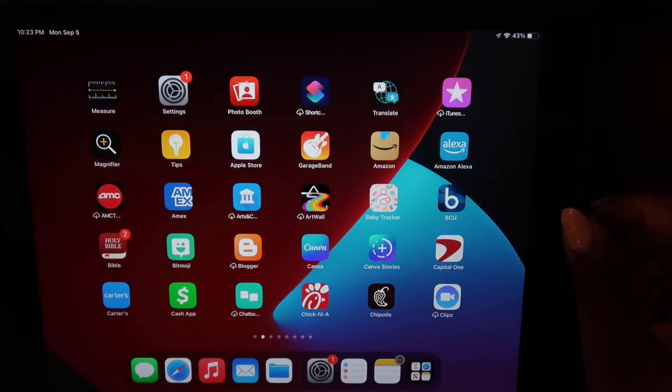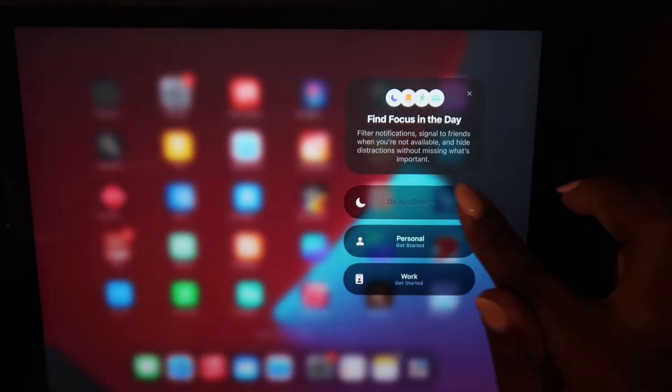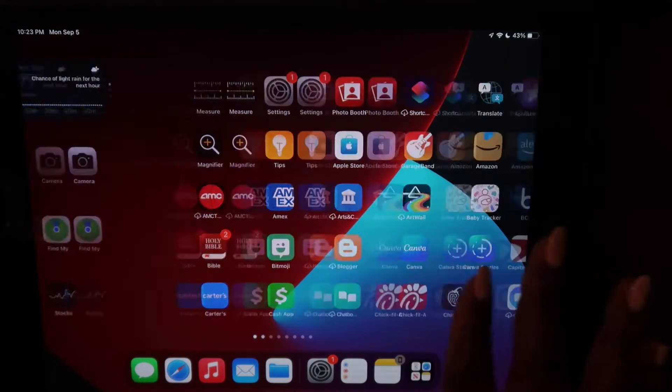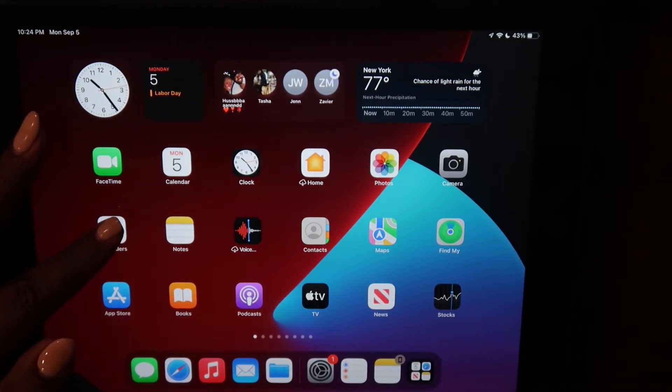Let's go ahead and get straight into it. So this is my iPad interface. We will be using an iPad to do this planner. First, I'm going to put my iPad on Do Not Disturb so notifications don't interrupt. If you don't know how to do that, just swipe from the right corner of your screen and choose the focus option. The second thing I need you to do is make sure you have the Reminders app on your iPad.